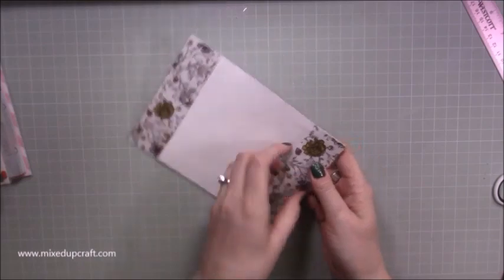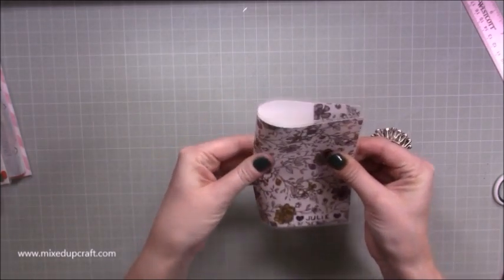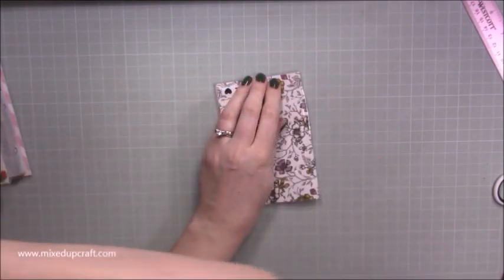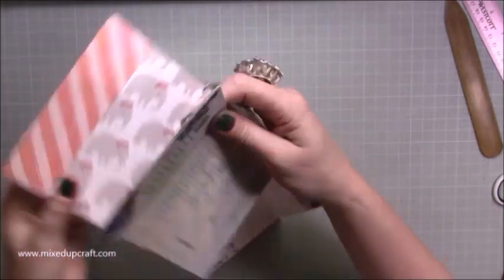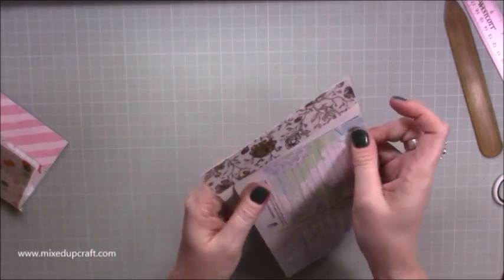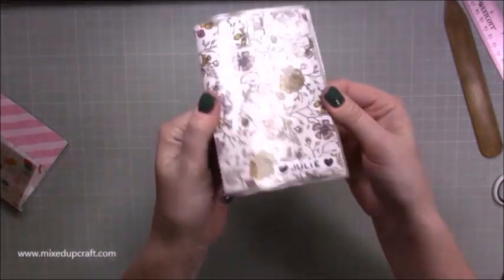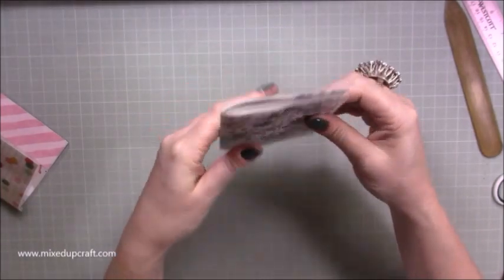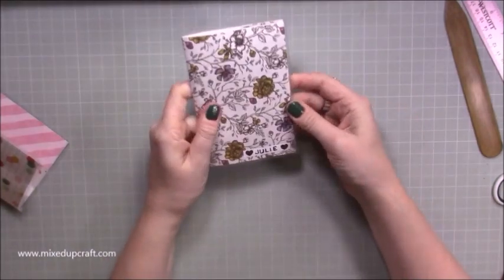Now bend it round and pinch all along there, then burnish with your bone folder. That is the passport holder all done. I'll grab my own passport just to test it — it fits in really snug, it's not going anywhere. If you lose your passport, it's not because of this case! It just wants to pop open at the moment since everything new is a bit bouncy, but it will wear down and slot in perfectly. I think that looks really nice.